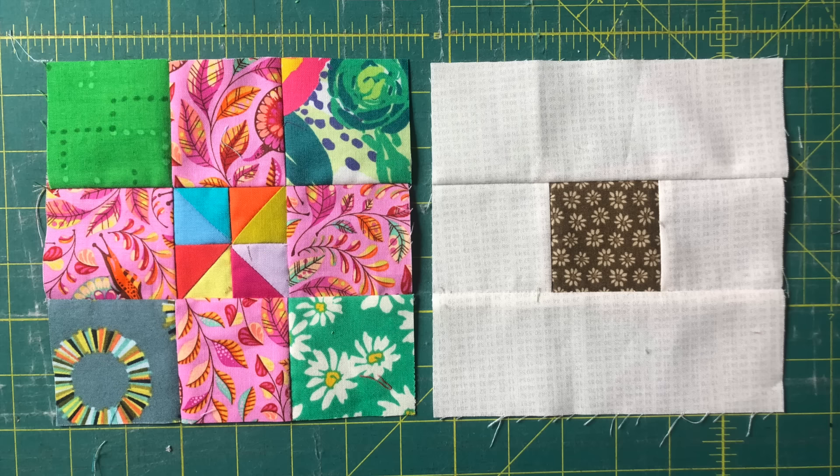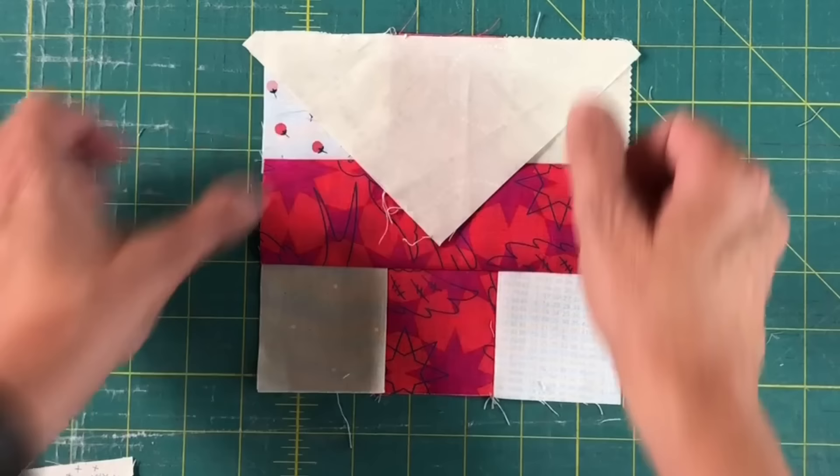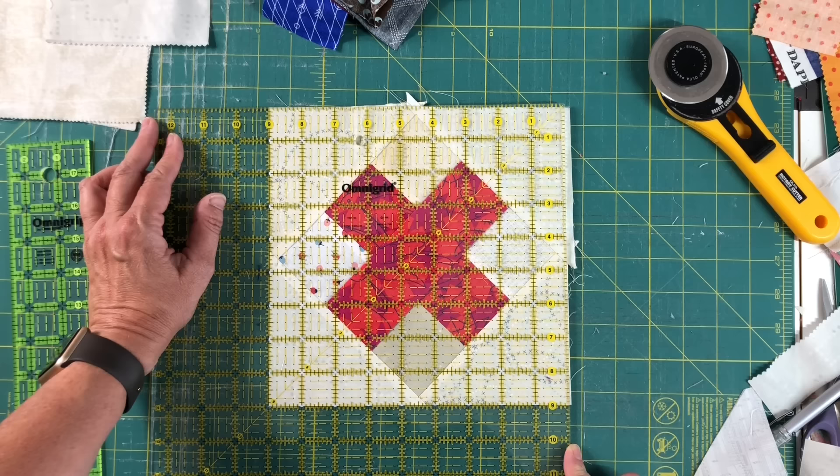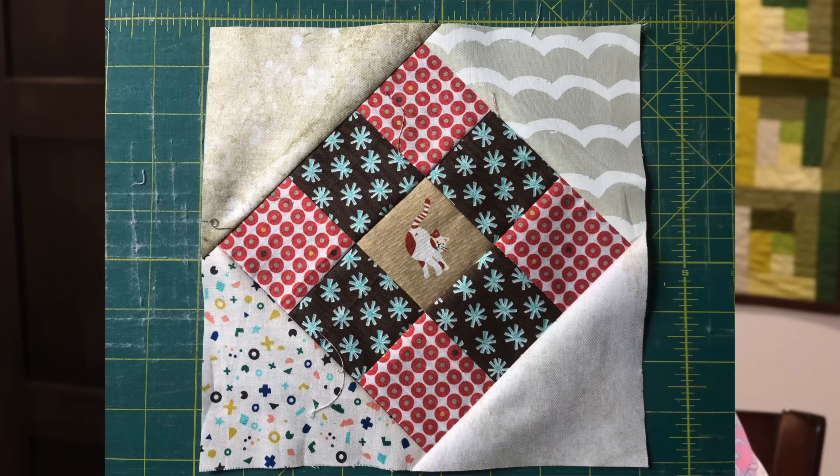Take any of the nine patches, the spot in the middle, or the cross, then sew an HST to the top and bottom of the block. Press, then sew an HST to the other sides. Trim the block up and voila! We have blocks number eight, nine and ten. I call the first one the chicklet, then we have the hug, and then we have the kiss. If you're fussy cutting the centre of the chicklet, you need to turn it on point. The hugs and kiss blocks can be combined together to make a beautiful quilt. Oh my god, we're at ten already — I have so many more to show you, I'm going to have to make another video.